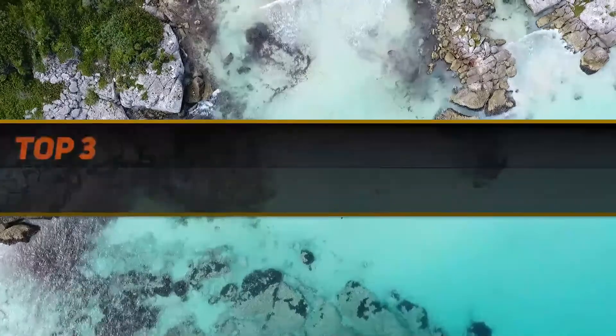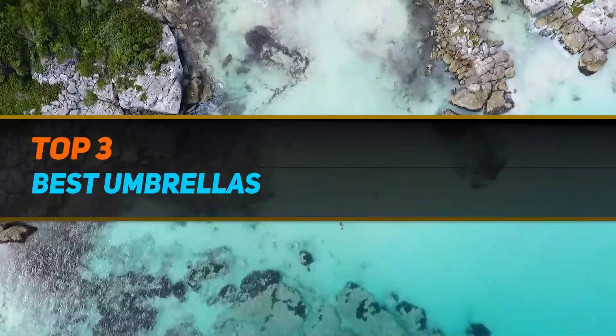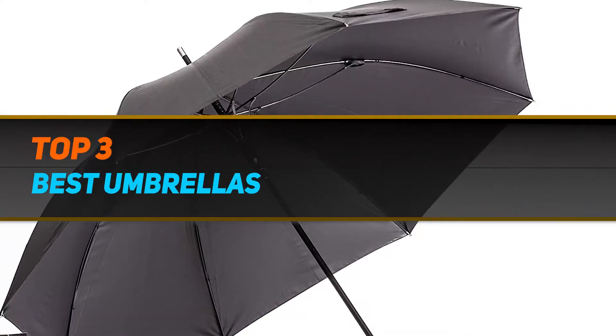Hi guys, welcome back to my channel. In today's video, we're gonna check out the top 3 best umbrellas.